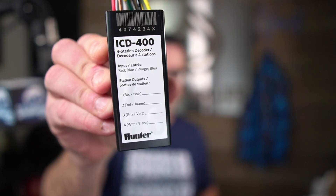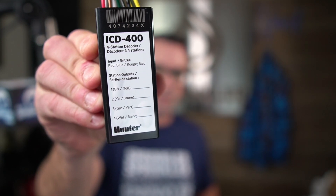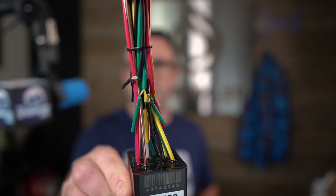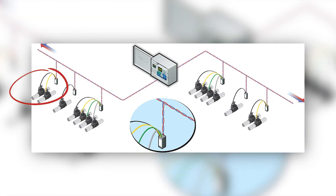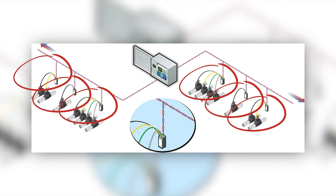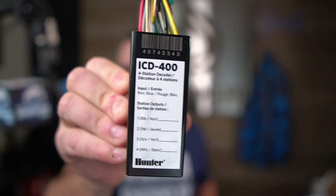Let's take a closer look at the decoder itself. This happens to be the ICD-400, but this video could also be used to explain Hunter's other decoders. They also make a one-station, a two-station — this is the four-station — they also make a six-station, and they make a sensor decoder.